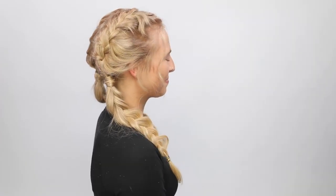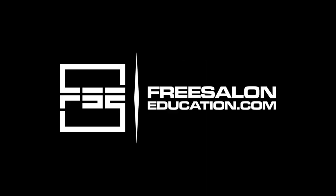Thanks for tuning in to Tutorial Tuesdays. If you have any questions, post them in the comments below. We'll see you next time!